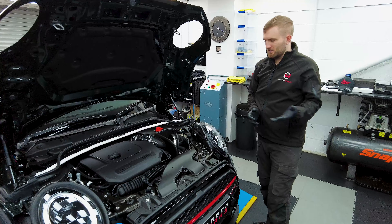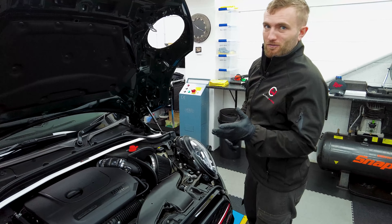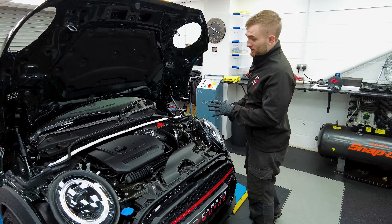So we've taken care of performance in the engine bay. Now it's time to take care of the looks. Naturally we've gone to our friends Downstar in the US and collaborated with them to develop the first kit out there for the Mini Cooper S F56.